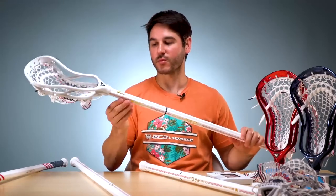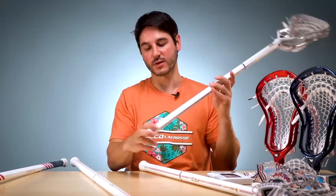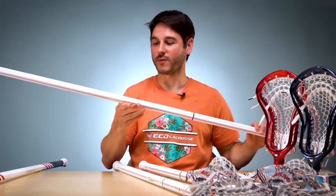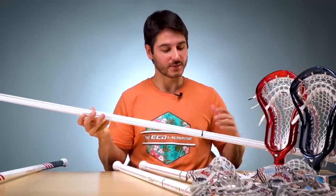This is the speed version — the lighter shaft with the kick point up at the top. Same design, kick point moved up, Flex 8 in gold on this one, and same thing: number one out of 500. And then the D poles — this is my favorite D pole that we've ever made. This design, because it's not too much color, looks great across the full 60 inches. Same design as the others, just expanded across the D pole.